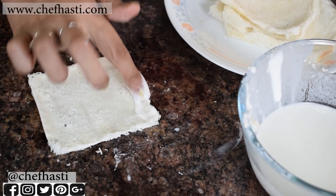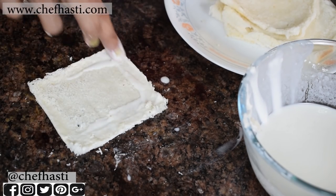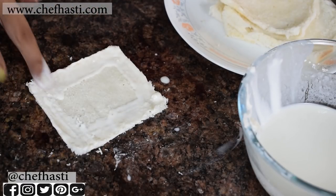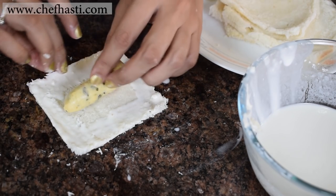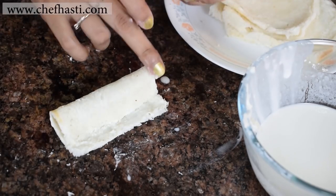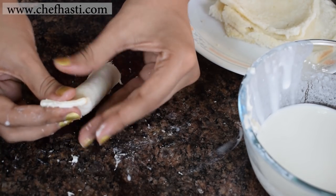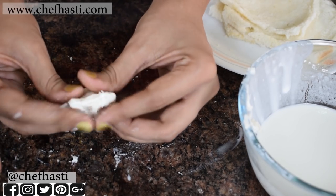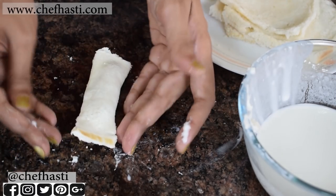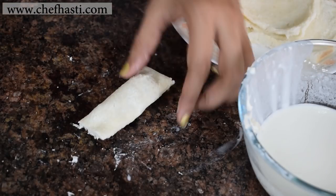Now I'm going to brush the sides of the bread with the slurry that I've made. Be sure to cover all four sides so that it creates a good seal and your cheese doesn't leak from the kurkure while frying. Add the cheese in the middle and roll it like so. Press tightly once again to create a tight seal in order to avoid any frying disasters. Nice and tight. Now I'm just going to cut off the extra once again because you don't want the kurkure to taste too bready, keeping a minimum part of bread in the roll.